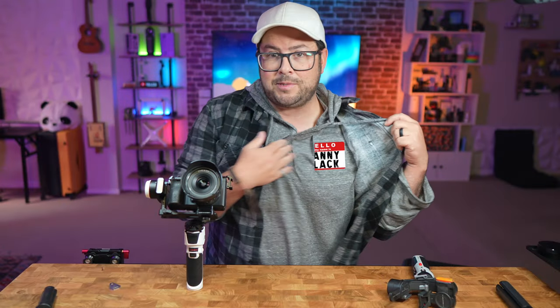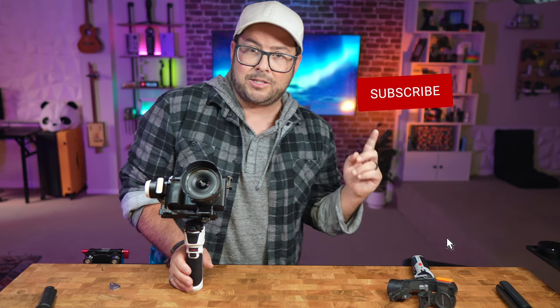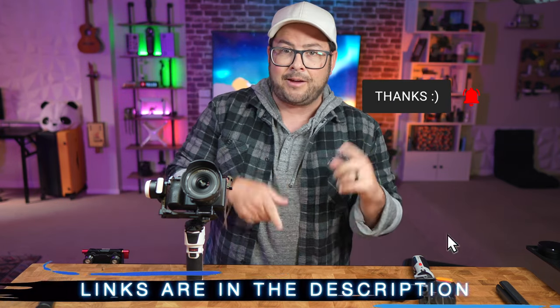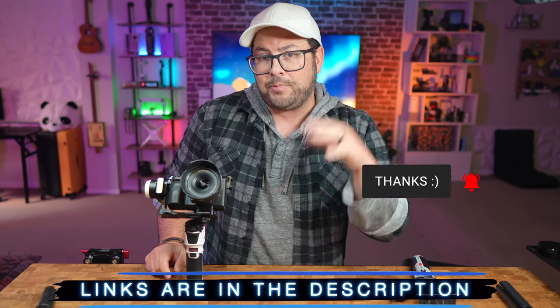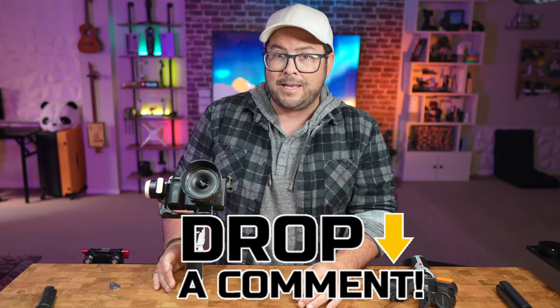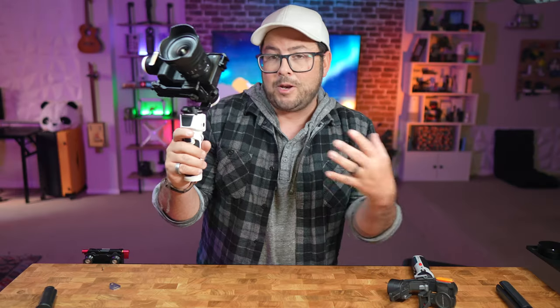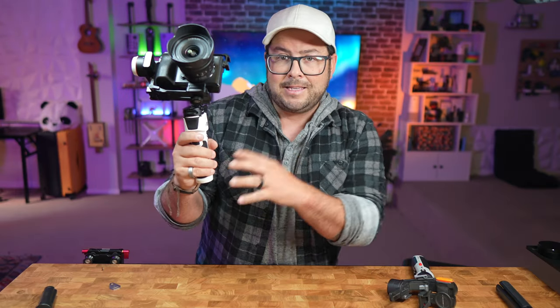Welcome to the channel. My name is Danny Black. I'd love to share with you cool gear that comes my way. If you're new here, don't be a stranger. I'll put links to everything down in the description so you can find it easily, plus a surprise link. Make sure you drop a comment because throughout this month of July, I'm doing some big giveaways on random videos, and this might be one of them.